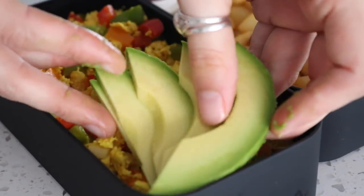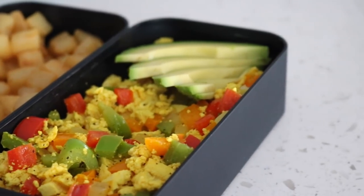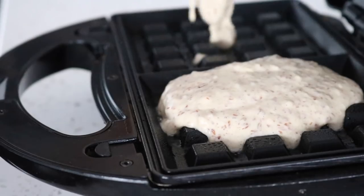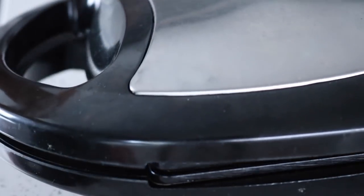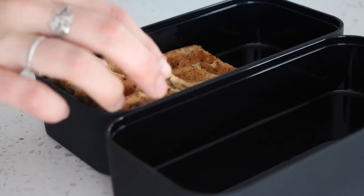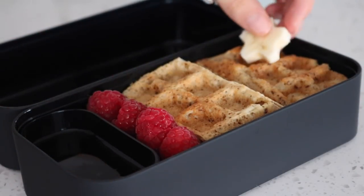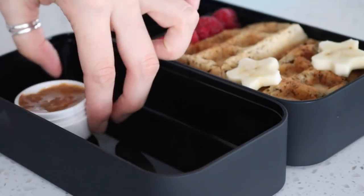For the waffles I used the exact same recipe from my waffle pops video, so if you want to see how to make them you can check out that video. I filled my waffle iron with the batter and cooked them until golden brown, then I cut each waffle in half so it would fit in the bento box. I added some raspberries, filled the little container with some maple syrup, and added some little banana stars on the other side.